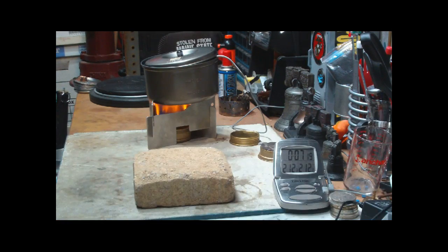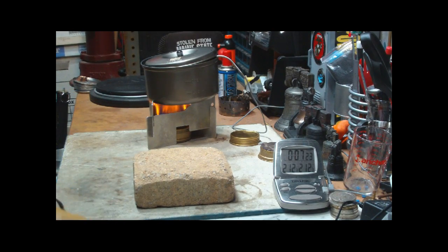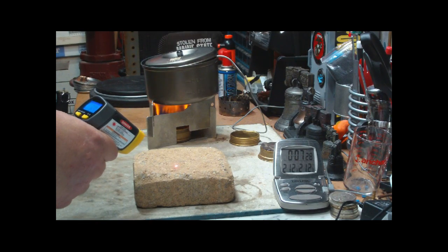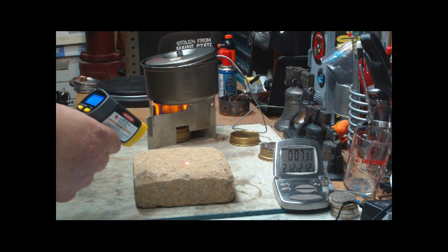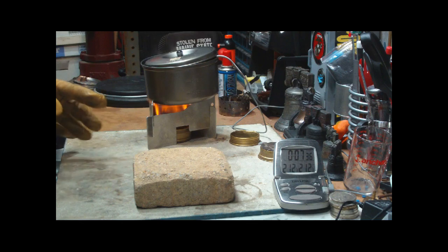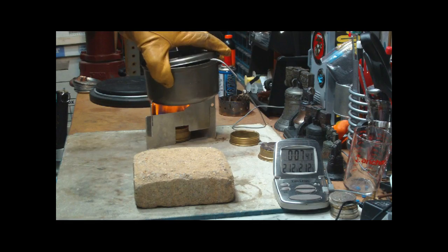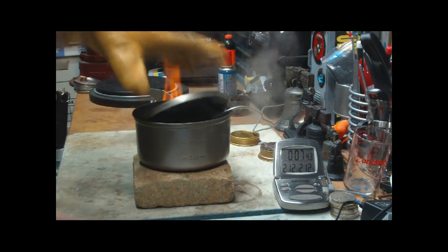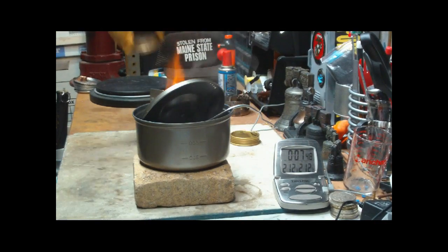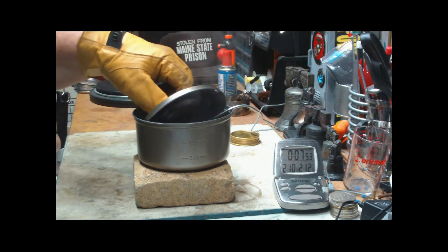What I'm going to do now is take this off the burner and set it on this brick, which was sitting on the floor. The temperature of the brick is about 68 degrees. So, this is boiling at 212. I'll take this off, put it on the brick, start the second timer, and come back in 45 minutes to see what the temperature of the water is.